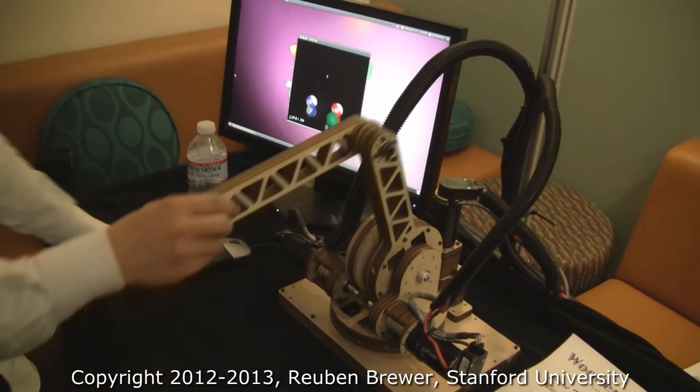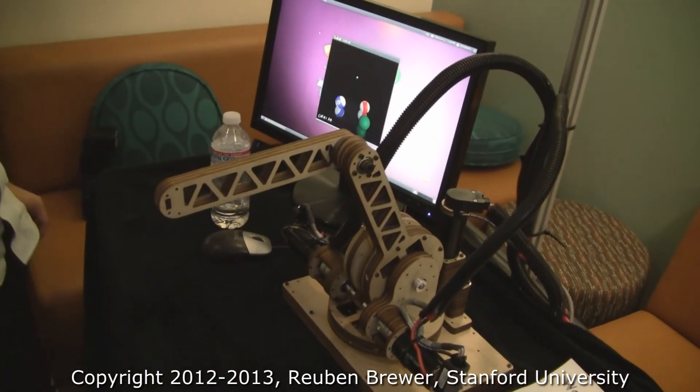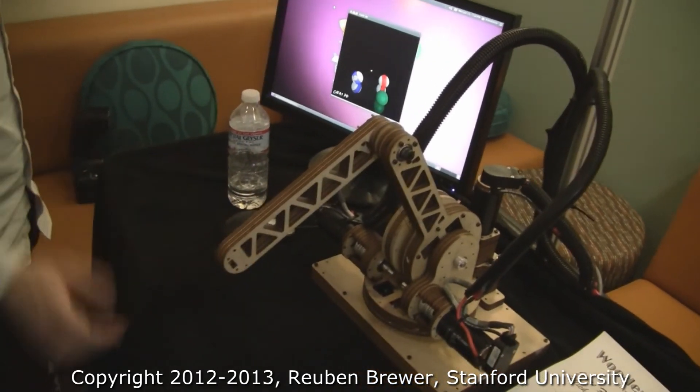Excellent work, Jonas. Can I see the active gravity compensation again? So he's not fatiguing his hand — look at that.